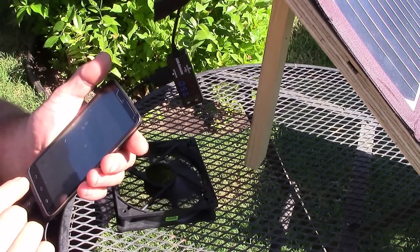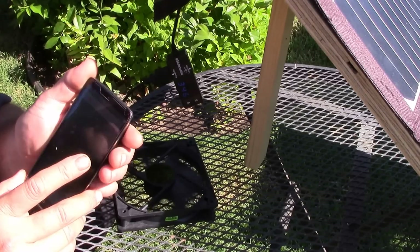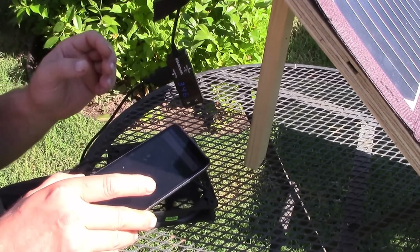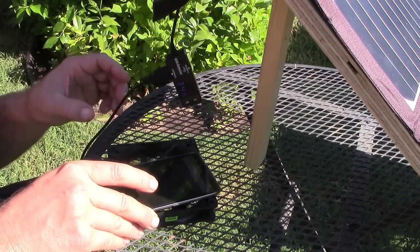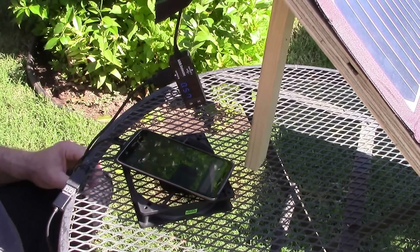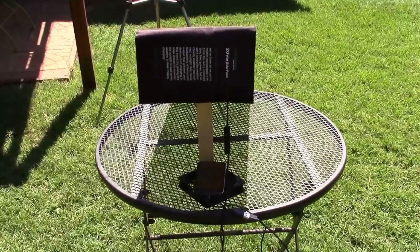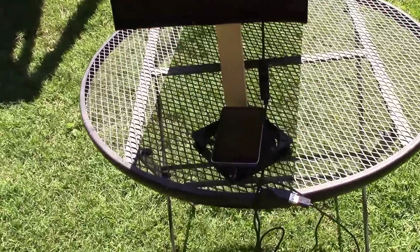Let's let it sit and see how it goes, see if it overheats. I'm just going to let this set out here and keep it in the shade too.